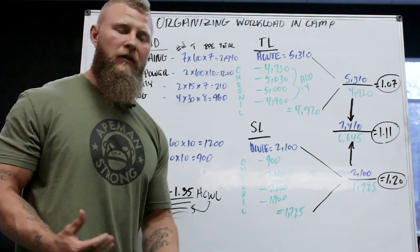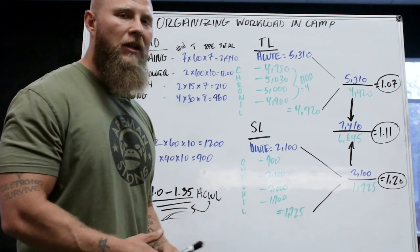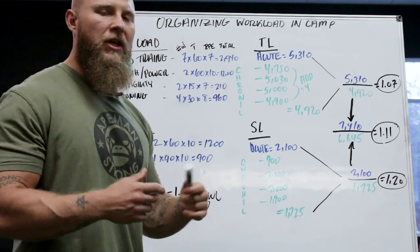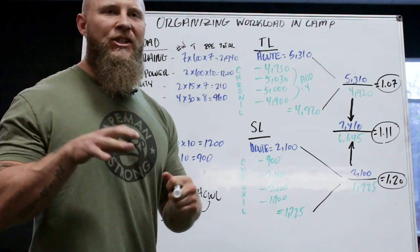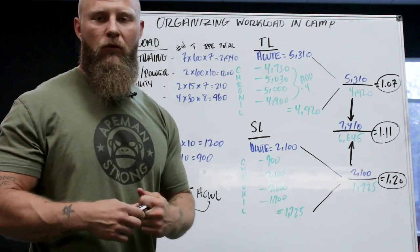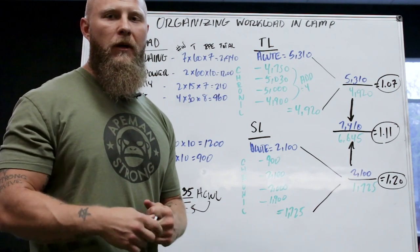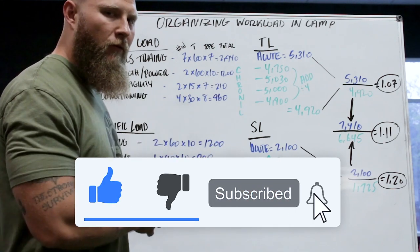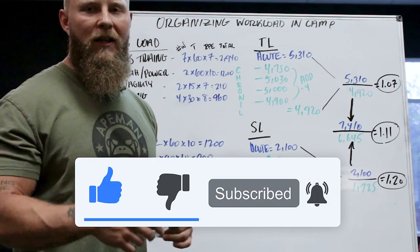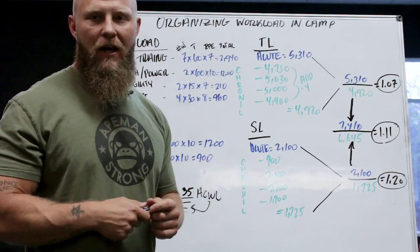I go over specific details on the condensed model and training methodologies for particular times in camp inside my mentorship program — check it out via the link in the description. If you have any questions, hit the comments below. Thanks for watching — hit the like button and the notification bell so you know when new videos come out.